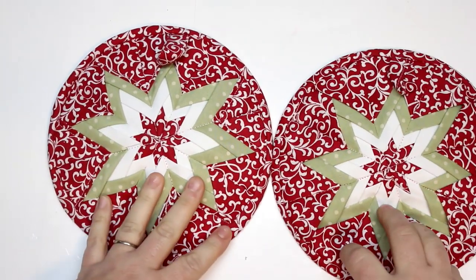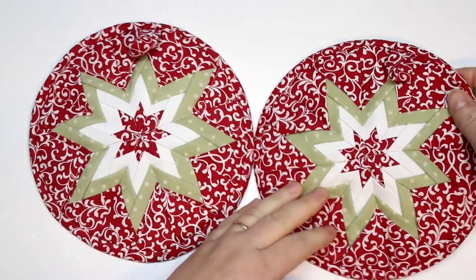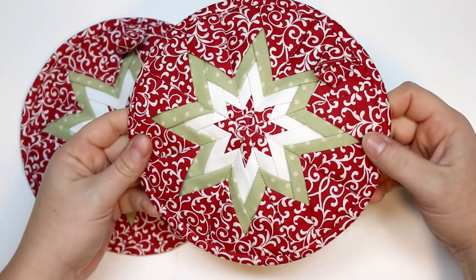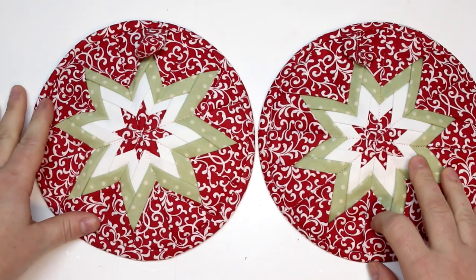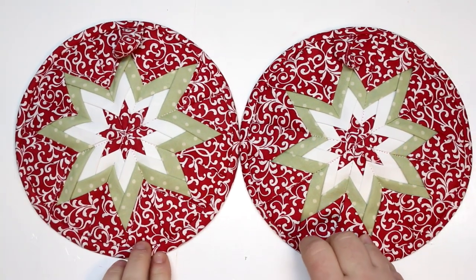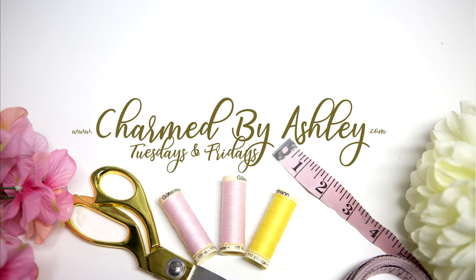Such a great little gift to give somebody. I hope that you enjoyed this tutorial — if you did, please give me a thumbs up, and of course if you're not already subscribed, don't forget to do that and hit the notification bell. Thank you so much for watching, and I hope you're enjoying the 12 Days of Christmas tutorials. I will see you guys in the next one — bye guys!